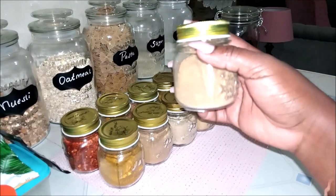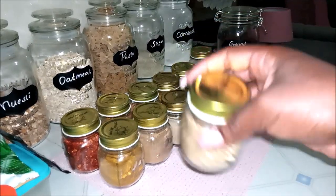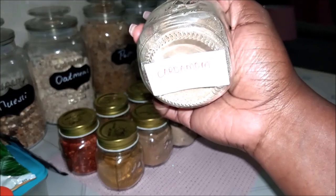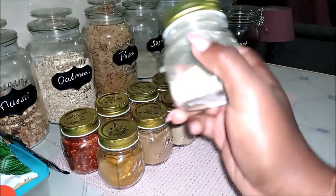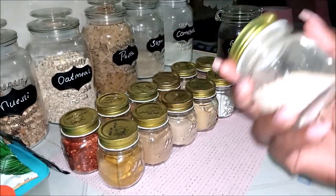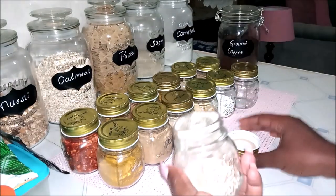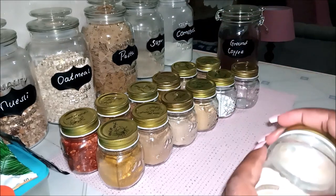Here we have the good old tea masala — it's basically self-explanatory, you use it in your tea. Immediately when your tea starts bubbling, you dump some in. Then I have cardamom — I put a pinch of this in my tea as well because it smells amazing, it's sweet. I also put it in my mandazis and my pancakes when I make pancakes.